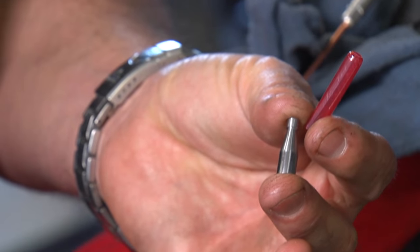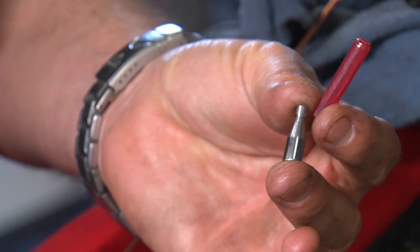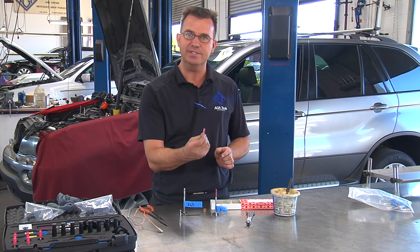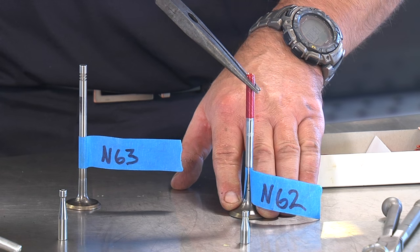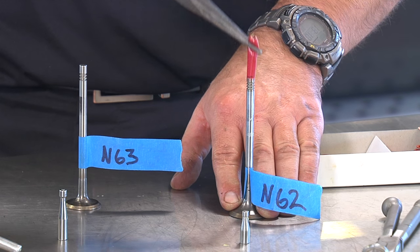Besides showing you in the engine, let me also show you on the table so you get a clear picture of how it works. In regards to the valve stem seal installer, the seal kits come with the little plastic sleeve which is kind of tough to both get on and get off. With pliers inside the engine, if you put too much pressure on them they get easily damaged and so forth.